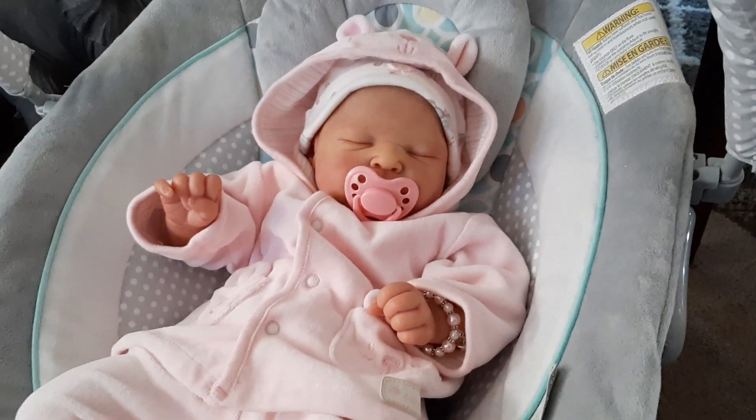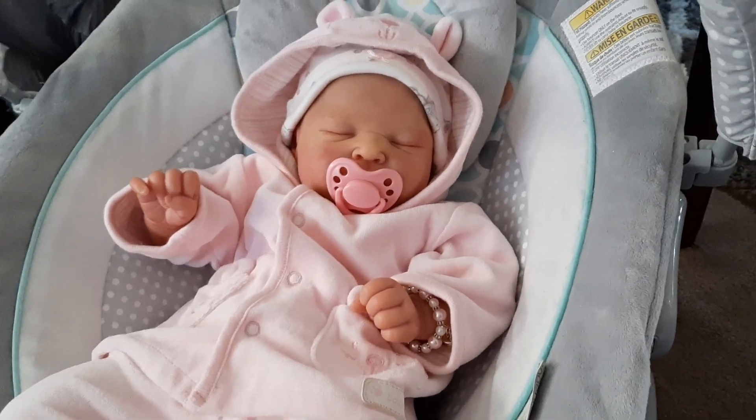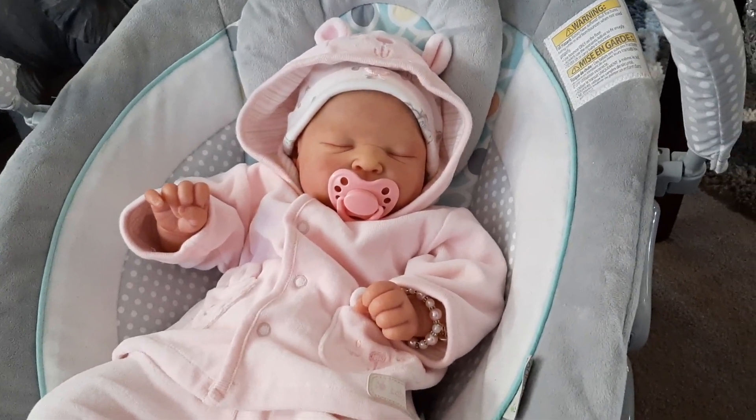Hello everyone and welcome back to my YouTube channel. Today I decided I would show you what Ramsay looked like when I put that really cute little bunny outfit on her, so here she is.